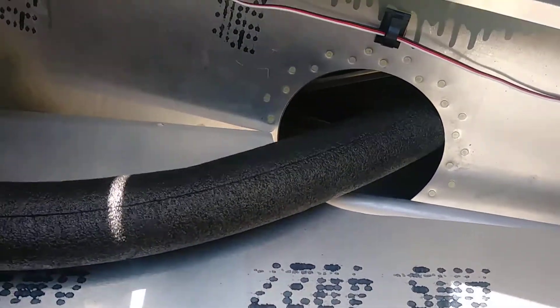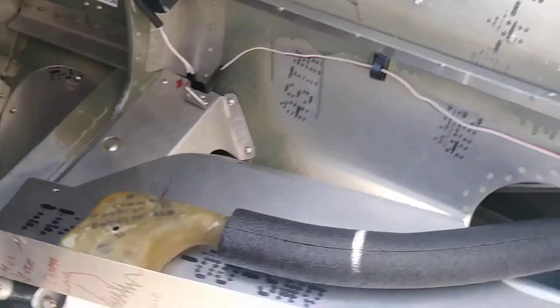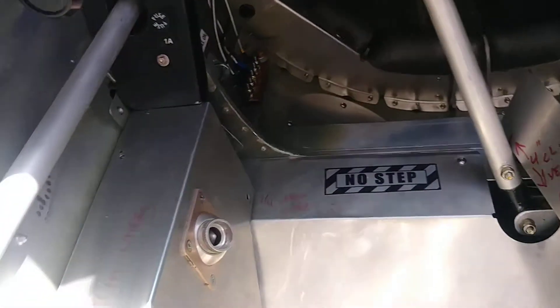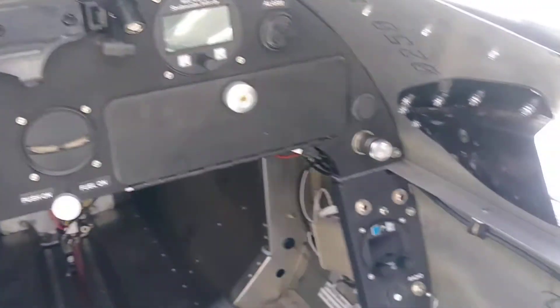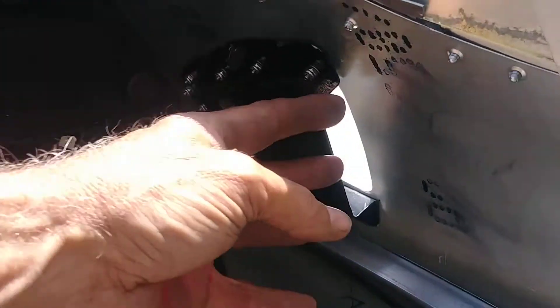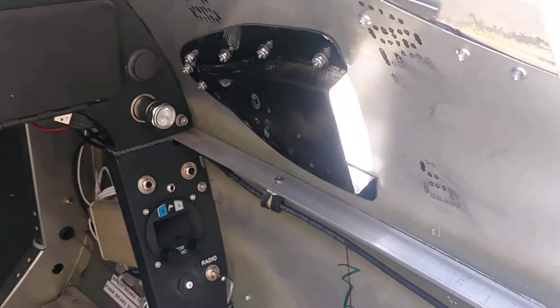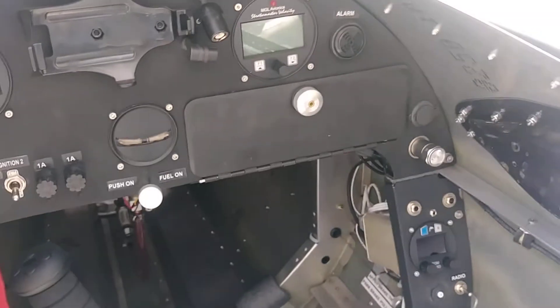Of course there's a doubler behind there to give it the strength back. So that's the other side. I blew some air in there a while ago and it does work. I've got to come up with some kind of a shutoff for these.